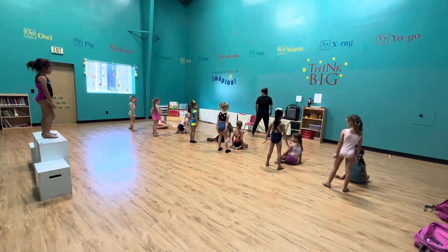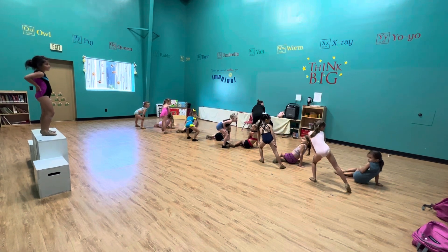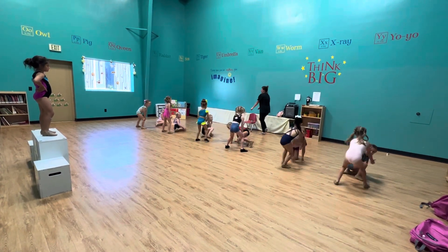We look to the sky. We'll hit the lens. Yep, there we go. 1, 2, you switch, 3, 4, you stand up, 5, 6, right here on 7, 8.